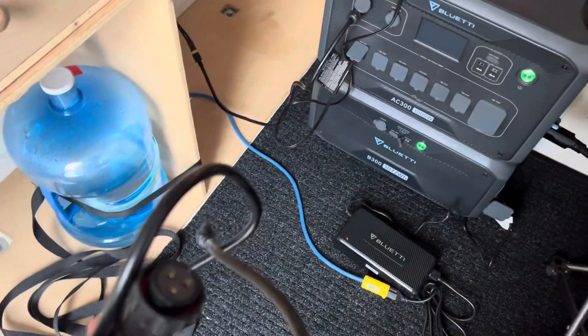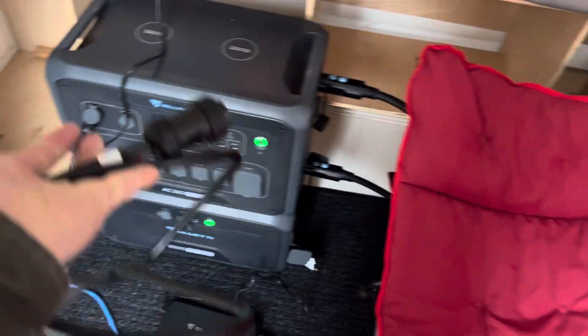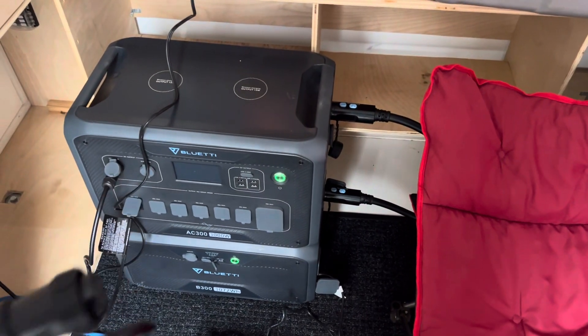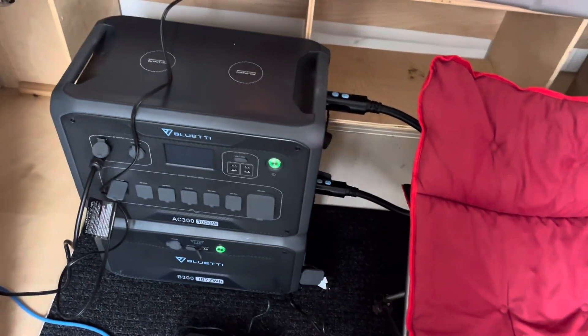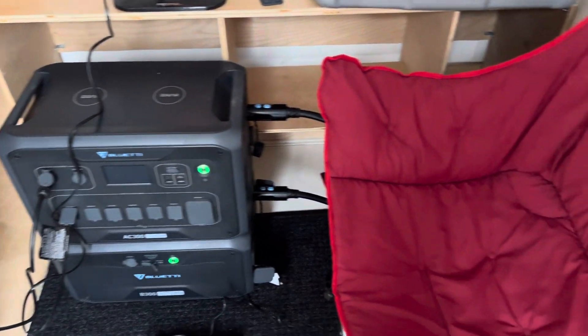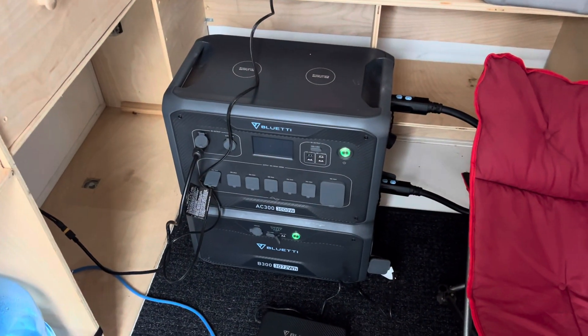This Bluetti system also has an AC plug that goes to the inverter and through a transfer switch with a larger charger. So if you wanted to hook up shore power to a full 15-amp or even 30-amp circuit — if you had the right cable — you could do that.